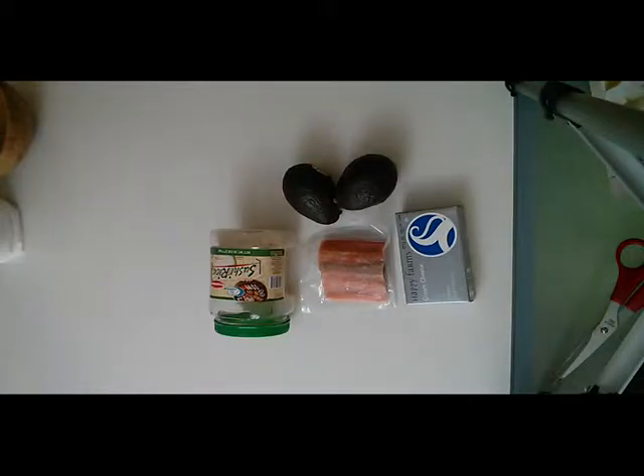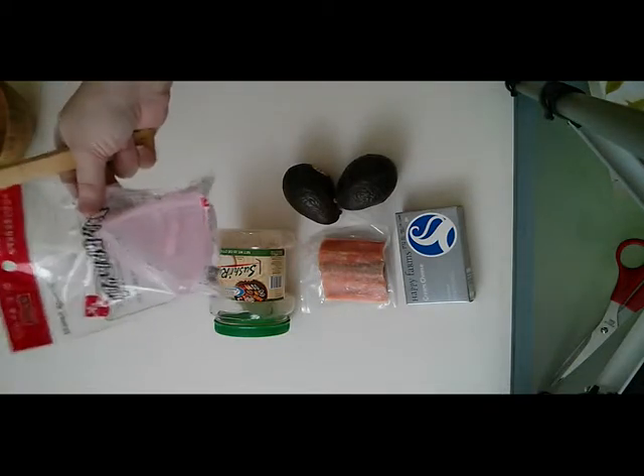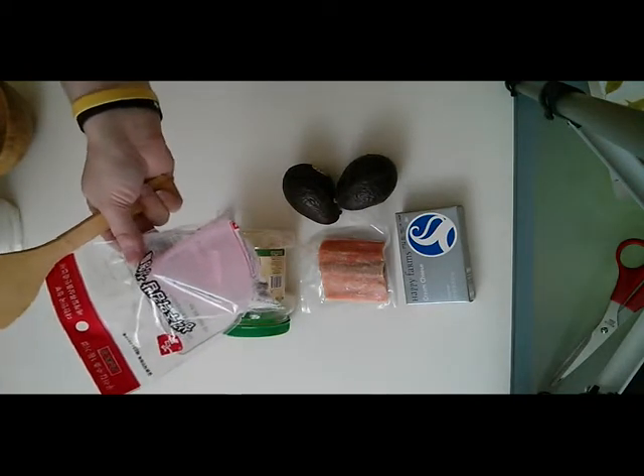Hi everybody! I was at the International Grocery Store today and I found something super cool, so I thought I'd make a video about it. I'm going to make sushi, but rather than the normal kind of sushi which I make, which is the maki rolls, I'm going to be making the infamous triangular-shaped nigiri sushi.